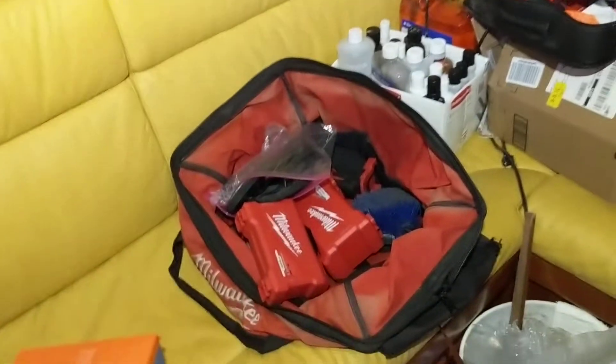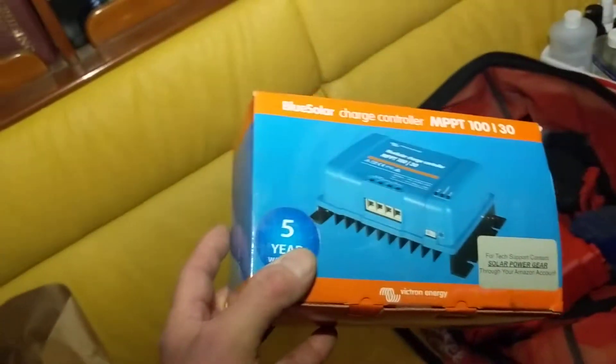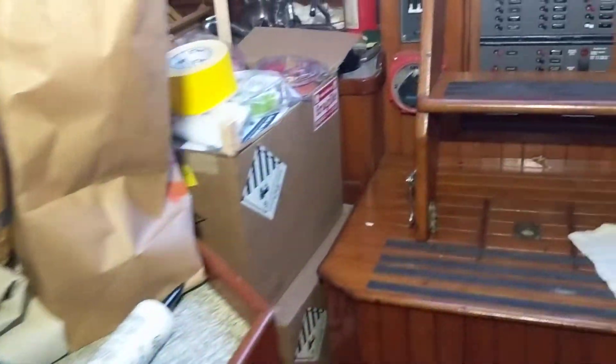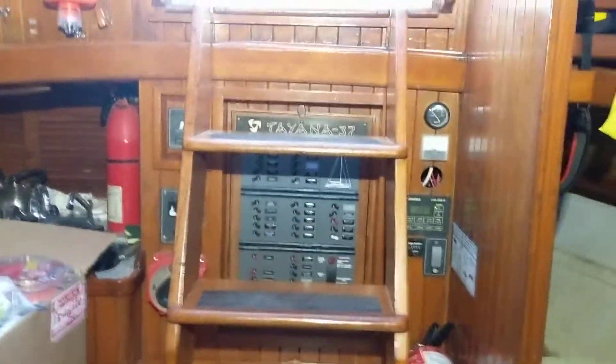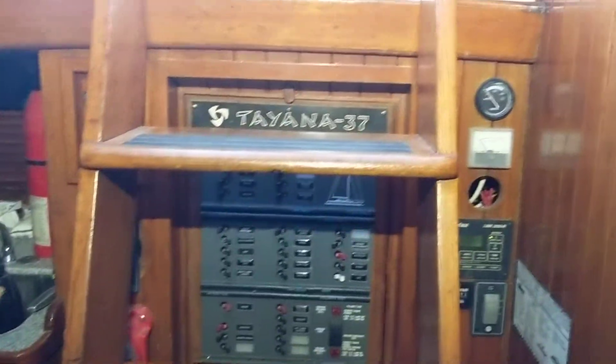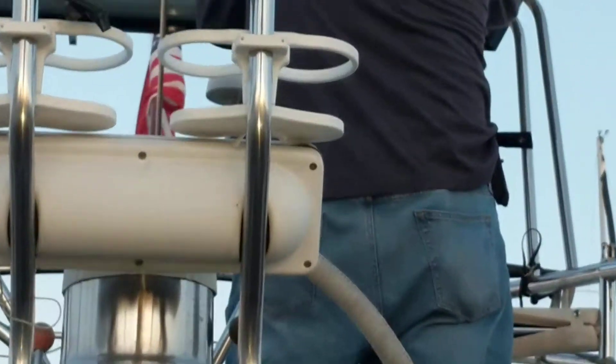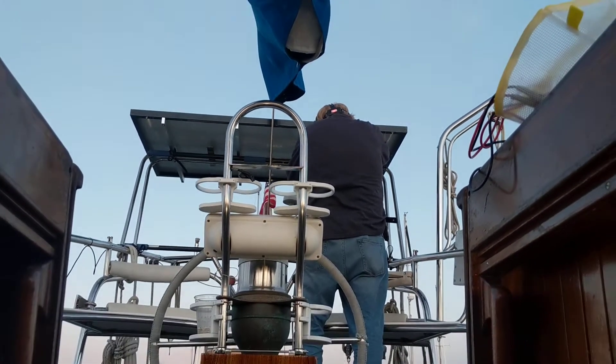I believe this is for the solar panel and it will need to be installed tomorrow, provided that Tanzu has the time. We are working on it — it is six o'clock on Tuesday evening but we're getting there. Andrew is helping to hook up the solar panel. To be continued.